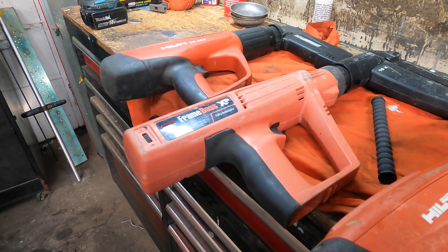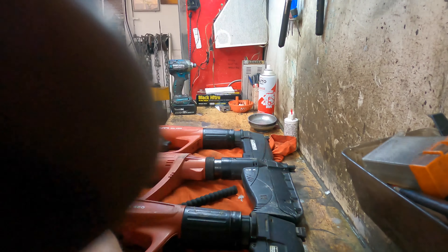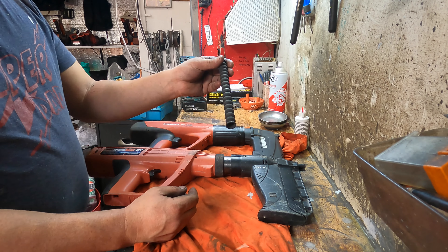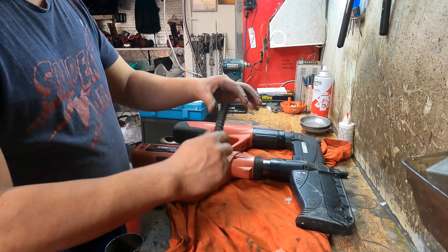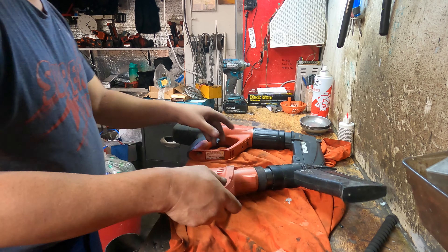I'll show you the Ramset first. I've already serviced it but I'll show you again. This is the old buffer - it's called a buffer, it bounces back the piston. Every now and then you have to replace it because this one gets softer and weaker, which is why it doesn't give a good fire.